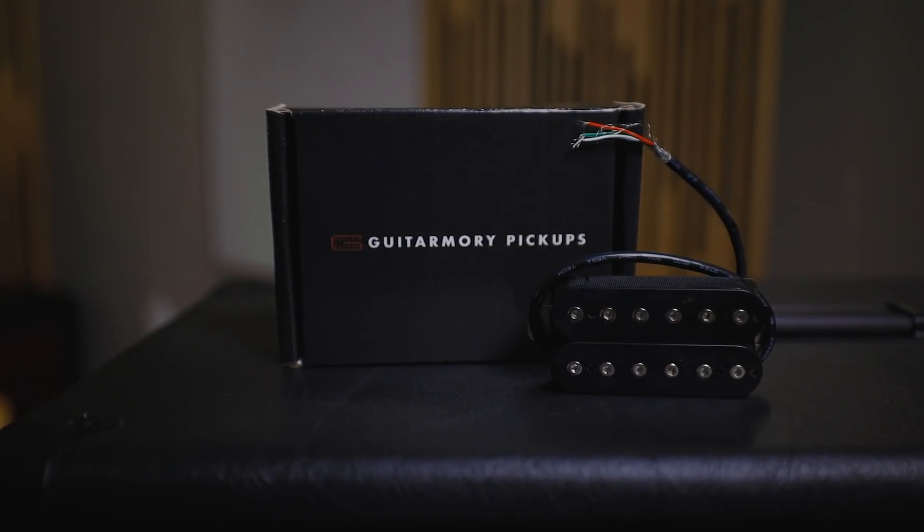In the world of the aftermarket pickup, the options are aplenty. There are literally 50 options for everyone for a given tone. But the name of the game in the aftermarket pickup, at least in my opinion, is getting the most amount of features and being able to do the most amount of stuff with a single pickup. Enter the Ferox from GuitarMary.